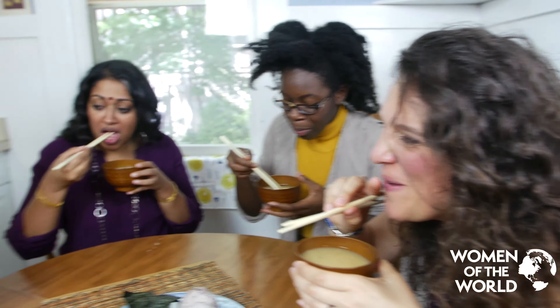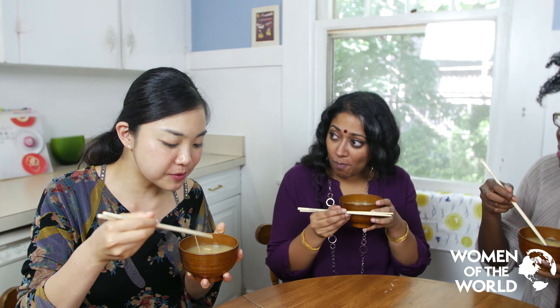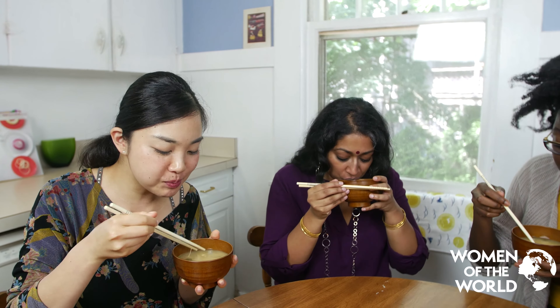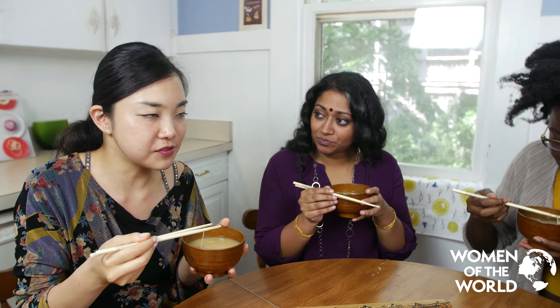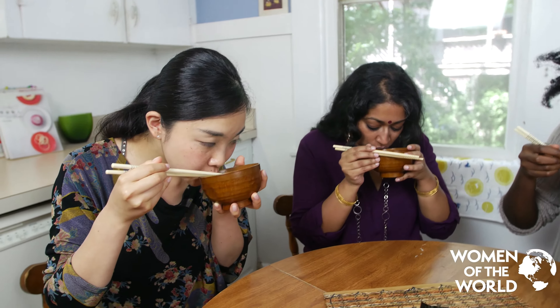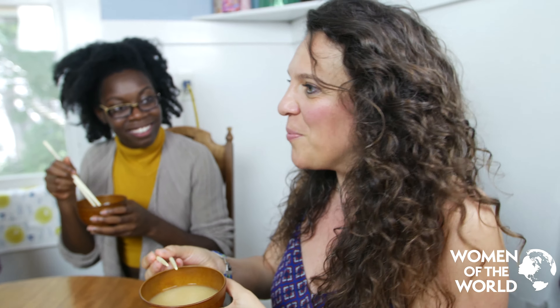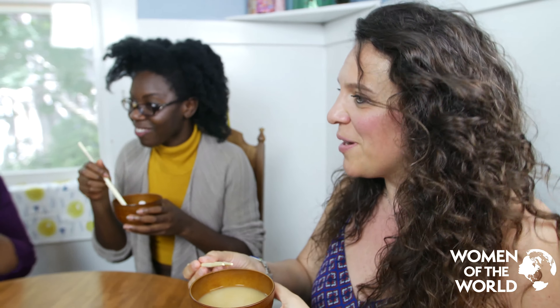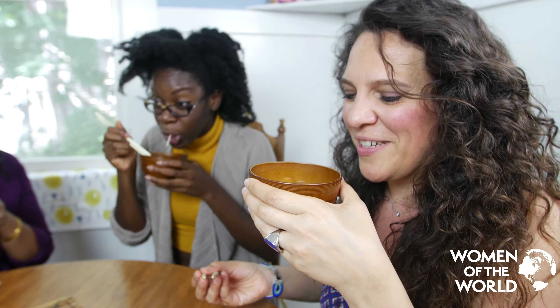Itadakimasu! Ayumi, you're making a lot of noise. Yeah — but this is okay in Japan. Actually, when you make noise it cools down the soup, and it shows that you're really enjoying the food. In Italy it's a very bad manner — completely the opposite. So here, you are allowed!